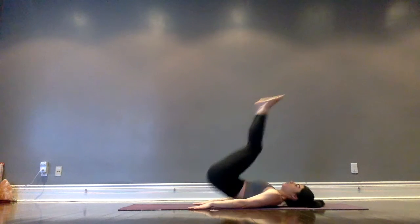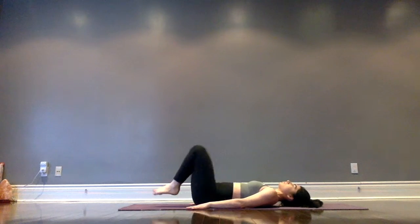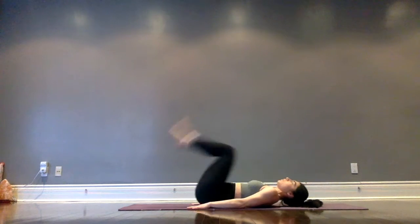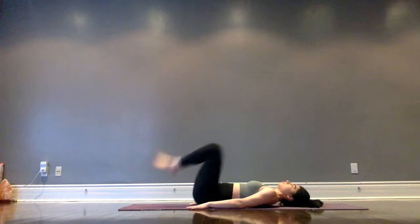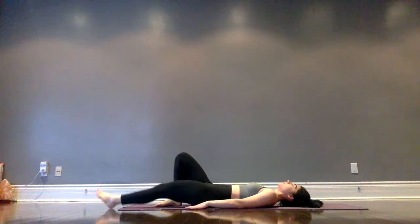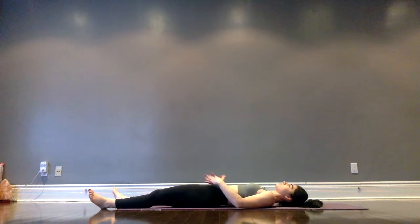Last movement — draw the feet up towards the sky, lifting up the hips with each inhale. Inhale lift up, exhale down, inhale lift, exhale down. The head might want to bob up but keep it glued down to the mat. Use the palms pressing down into the mat to help guide you, then slowly extend the legs out nice and long.